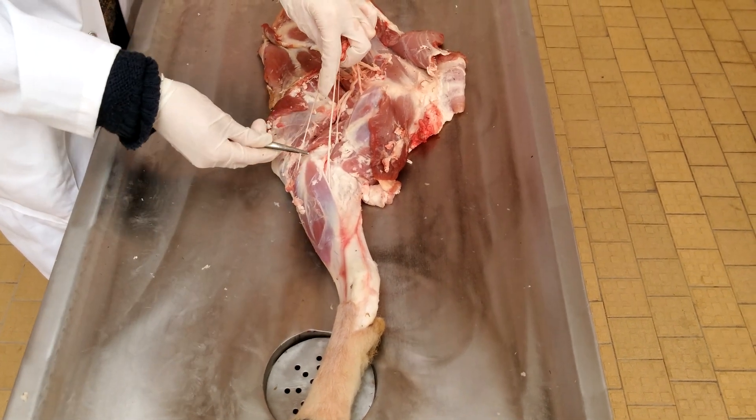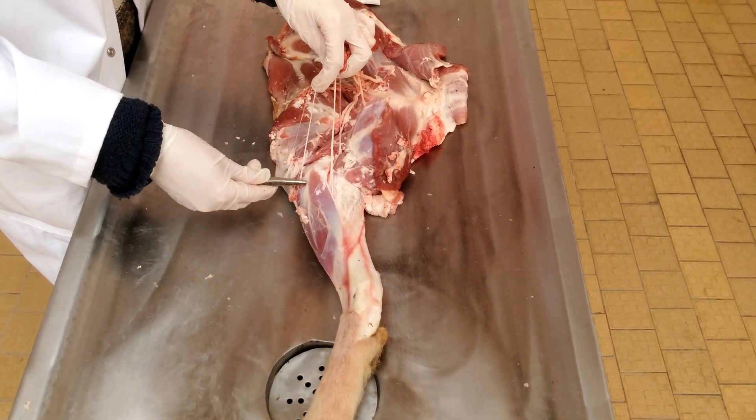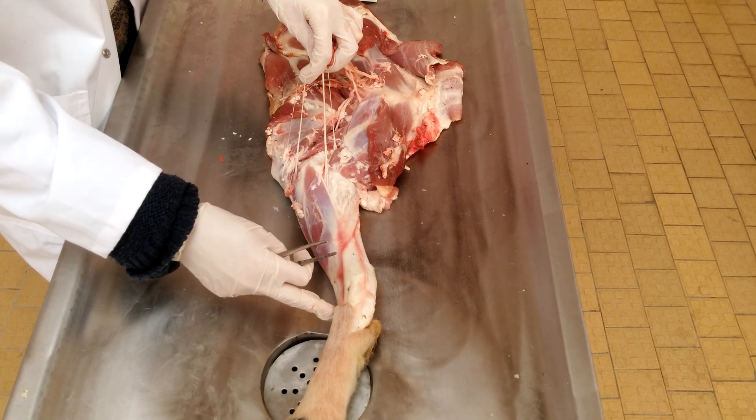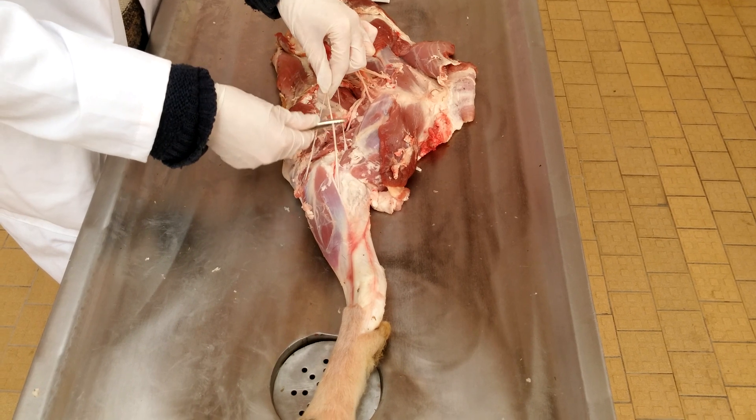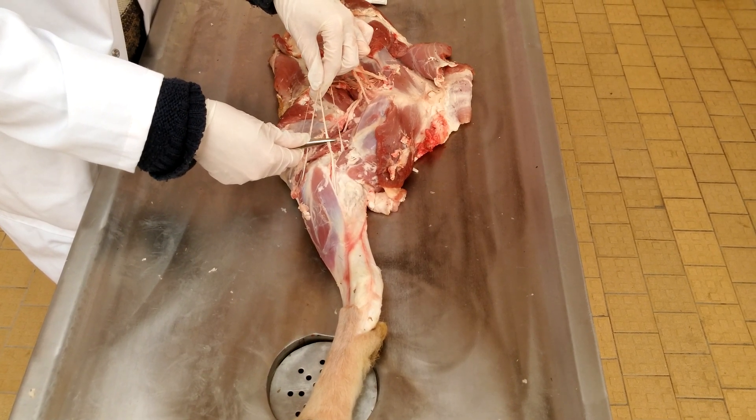So the ulnaris continues as ramus dorsalis and palmaris. The medianus continues as the ramus palmaris lateralis and medialis.